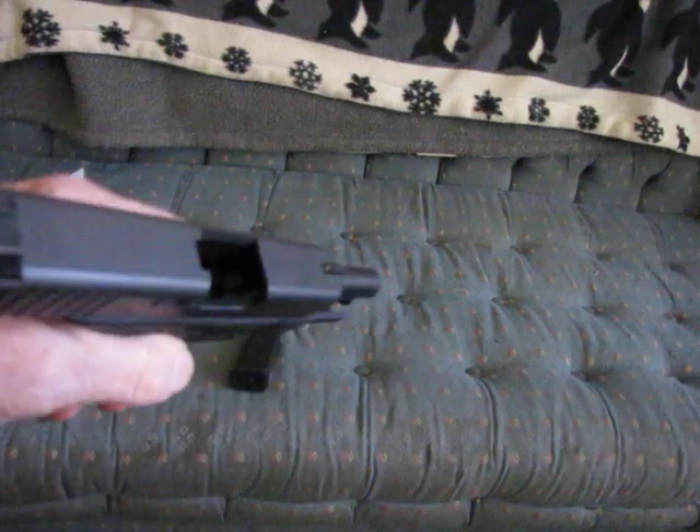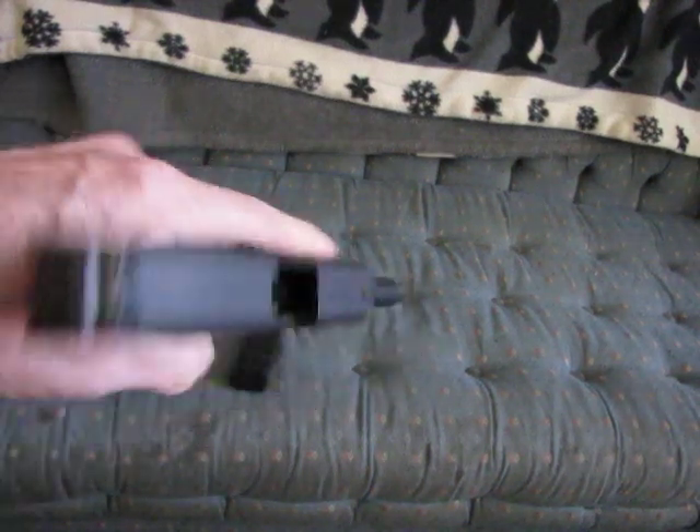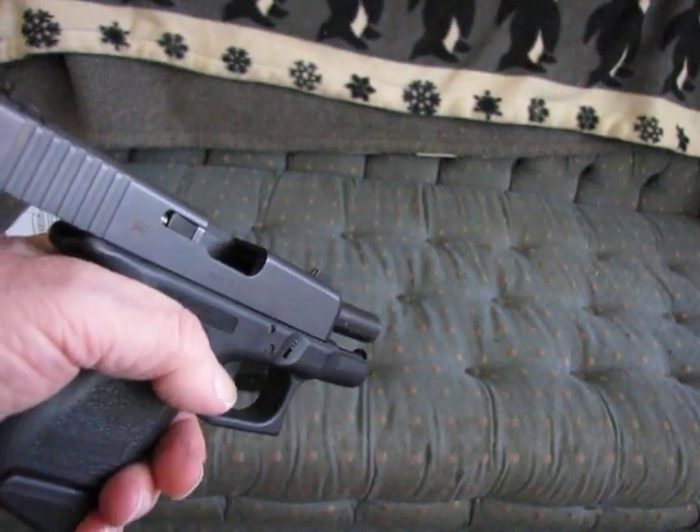We'll do the standard safety thing here and show you that it's empty, keeping our finger off the trigger at all times, and not pointing it at anything that you don't intend to actually shoot.